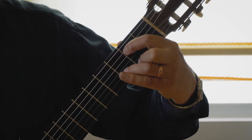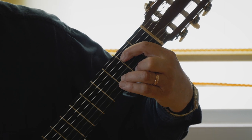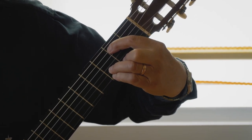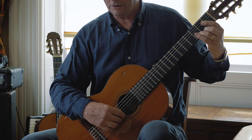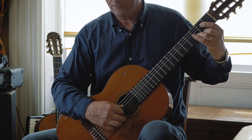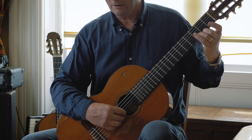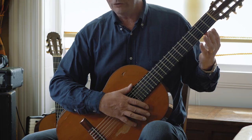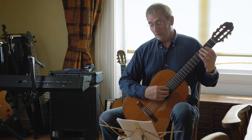Starting bar ten, put your first finger down on string five, fret two, which is a B, and play string five and string one together. Have your little finger playing the G that comes after that. In context, that's bars ten and eleven.